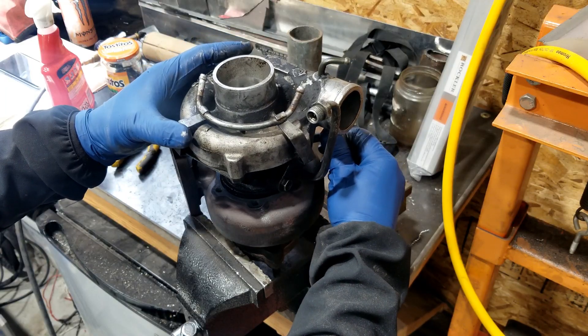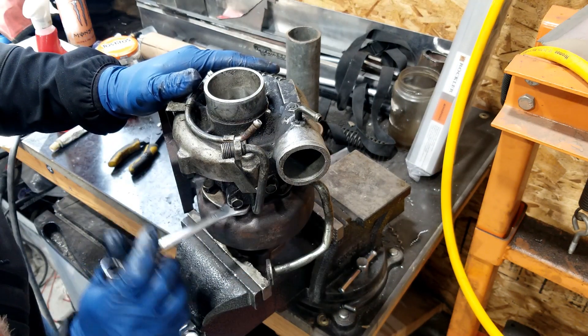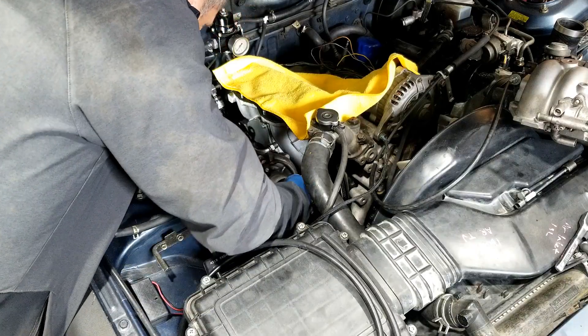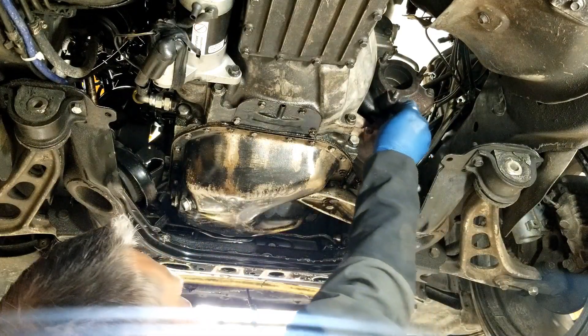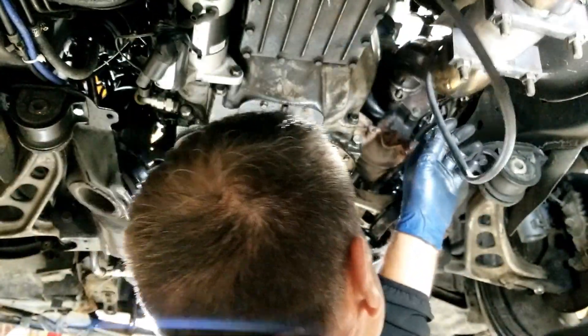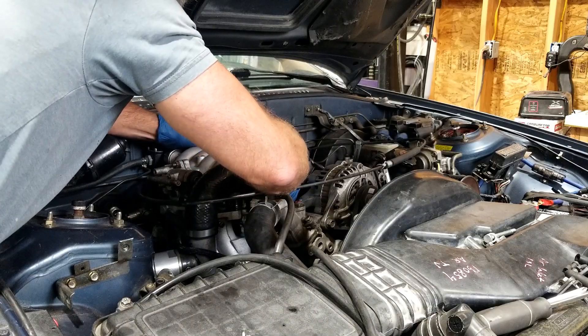I must say that I find it a tad ironic that after all of the discussions with Bryson about what a pain in the caboose this car would be, I am now tackling the project solo. Which is okay — kind of a labor of love at this point. So what I just did was I ported the wastegate, and when you watch the video you'll know what that means.